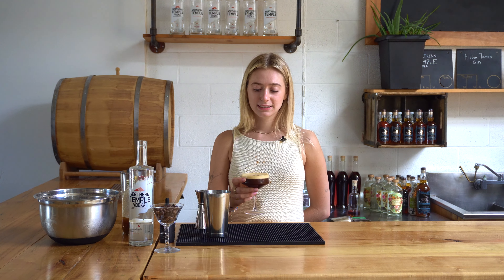Hey everyone! What am I saying? Hi everyone! Today we're going to be making our fall spin on our Rise and Shine Espresso Martini using our Pumpkin Spice Latte Maple Butter Syrup. Let's do it!